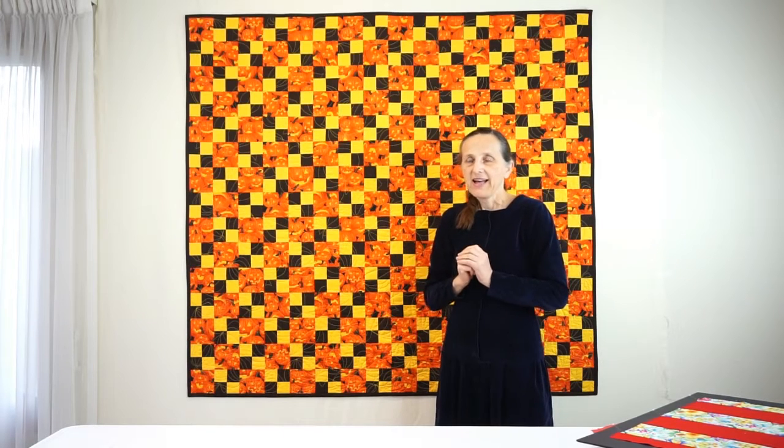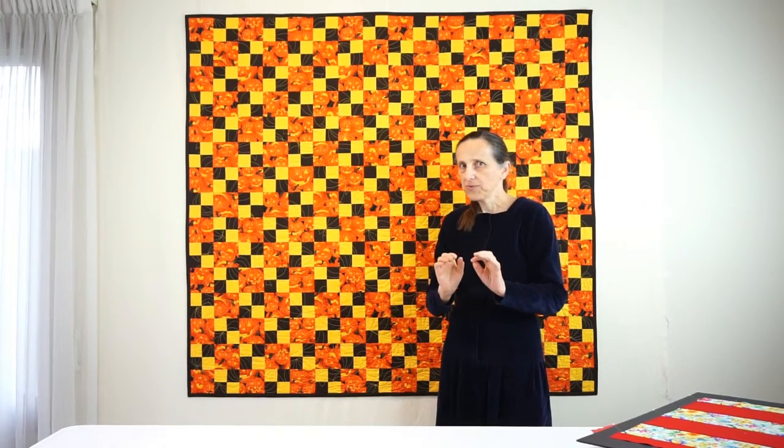That's amazing. I use the method that I call enhanced strip piecing and no tubes are involved.